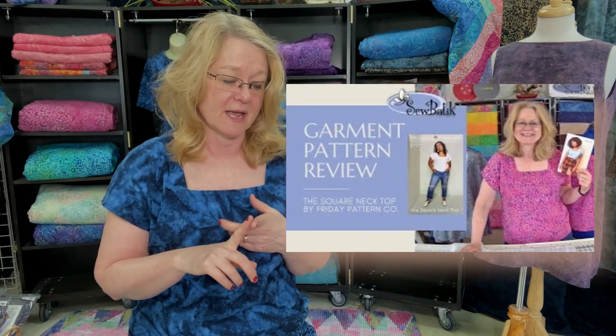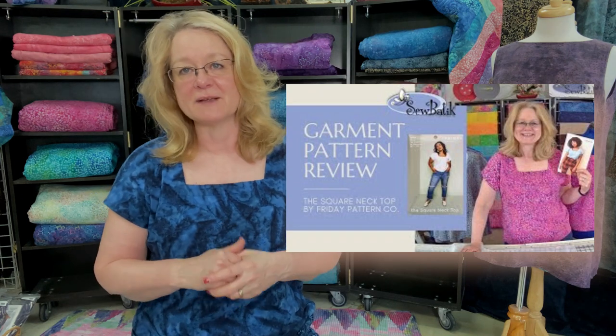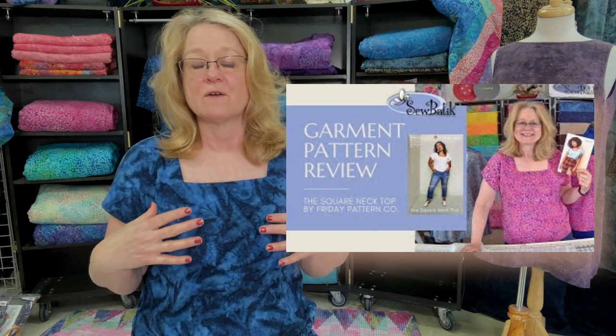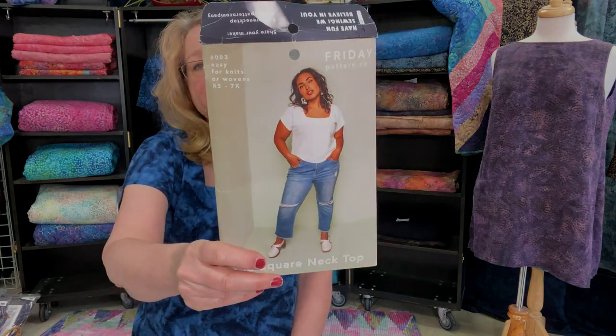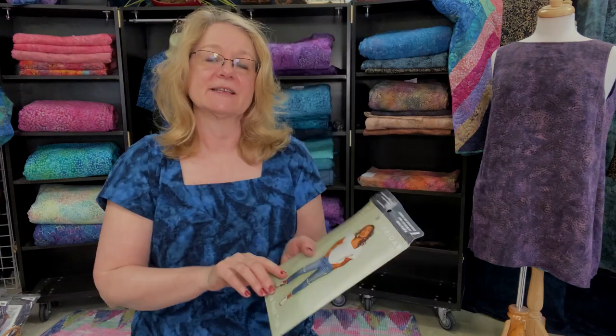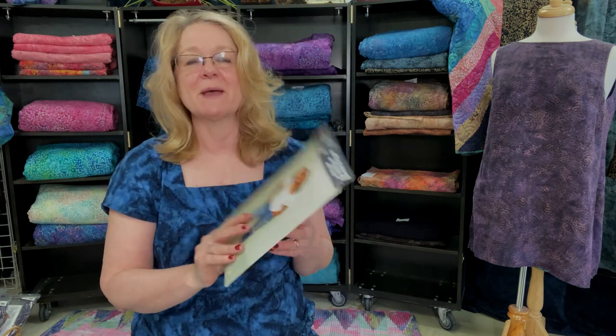I want to take you through a little bit about the square neck top. I believe I've recorded a pattern review and possibly even how to make the square neck top because I've made it several times. It's a wonderful go-to simple top for summer or wearing under a jacket. The pattern itself is written for both a woven fabric and a knit, with layouts for both taking into consideration the stretch of a knit versus the lack of stretch of a woven. On our website you'll see garment kits for both substrates, as well as an option to select this pattern at a discount if you buy any rayon or any of our jersey knit.